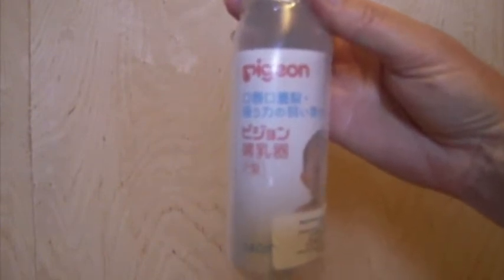This is a Pigeon bottle. It's a Japanese bottle specifically designed for babies to nurse with cleft palate. It's available through Children's Medical Ventures on their website at www.childmed.com, and that's the only vendor we're aware of in the United States.